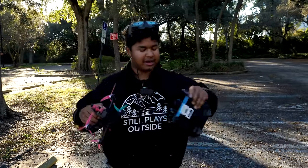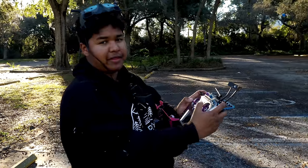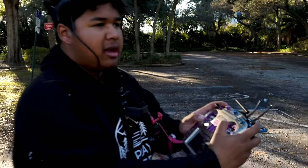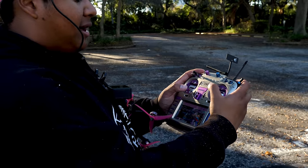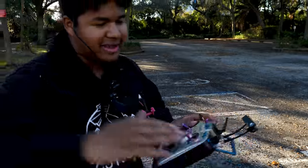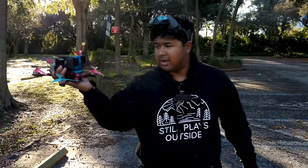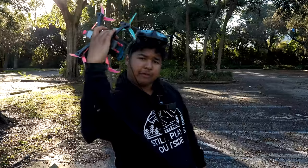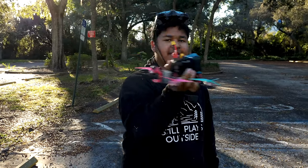I have this GoPro on here so I can show you guys my sit-cam — what my thumbs are doing on the radio. This is a pretty simple trick with only four main movements: throttle blip, roll, then a roll in the opposite direction to correct, and then a little blip of throttle to catch it at the end. So the drone is coming in, blip of throttle, half roll, half roll the opposite direction to correct, then catch the drone so it sits at the same altitude.